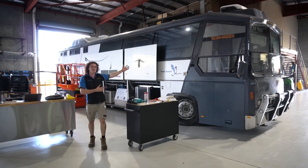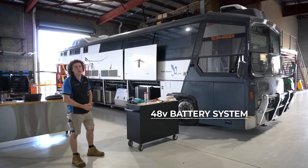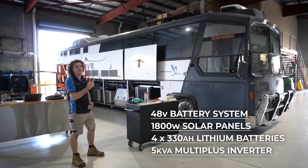G'day guys, another huge rig in the workshop this week. It's a 40-foot coach where we're going to be fitting a 48-volt battery system. It'll have 1800 watts of solar, four of those Victron 330Ah lithium batteries, and a 5kVA MultiPlus going into it. This'll be one heck of a system.